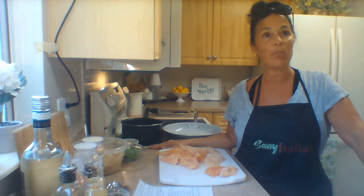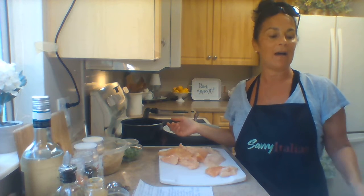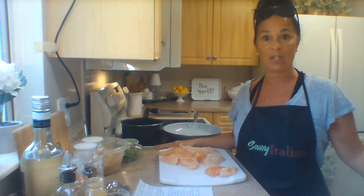Hello everyone, welcome to the Savvy Italian Kitchen. My name is Vanessa, and tonight I hope you follow along as we make day three of our weekly meal plans. We're doing one of our meal plan menus live this week, Monday through Friday, so people can follow along and find out what the meal plans are like. Tonight on the menu is Chicken Dijon.